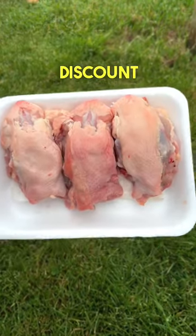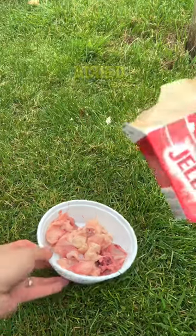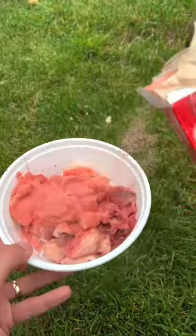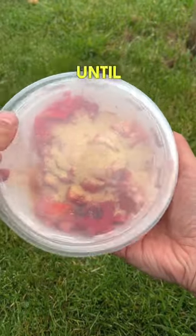Today we're making catfish bait. I cut some discount chicken up into chunks, then I grabbed a box of red jello and added a decent amount. Then a generous portion of garlic powder, and I shook it up until it was evenly coated.